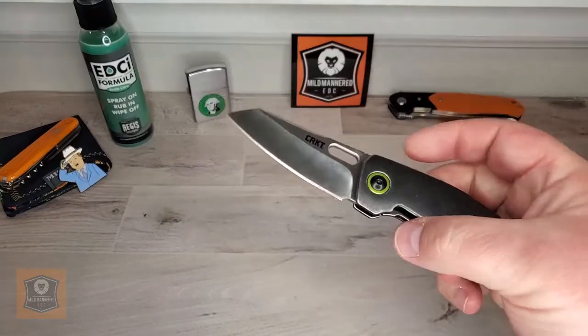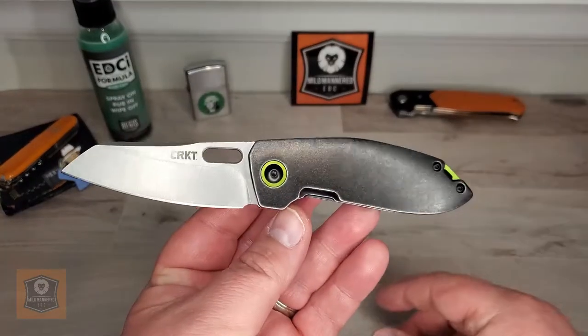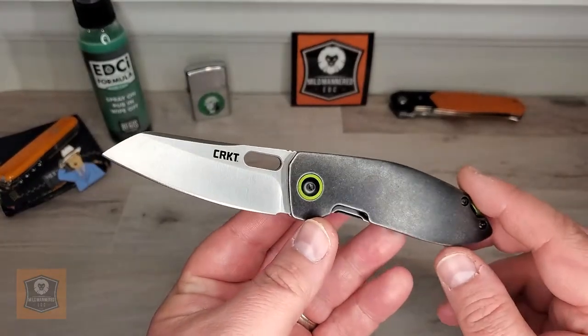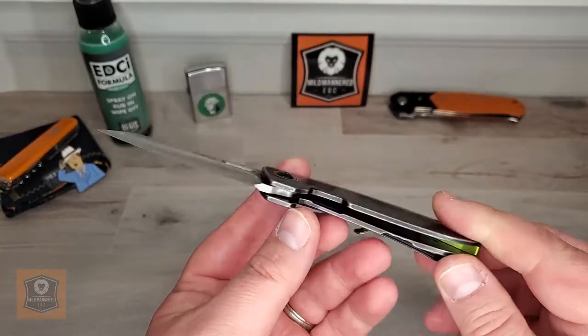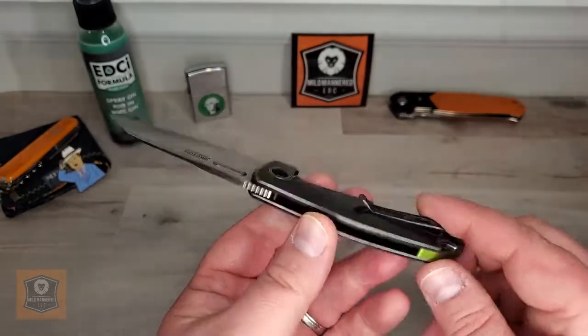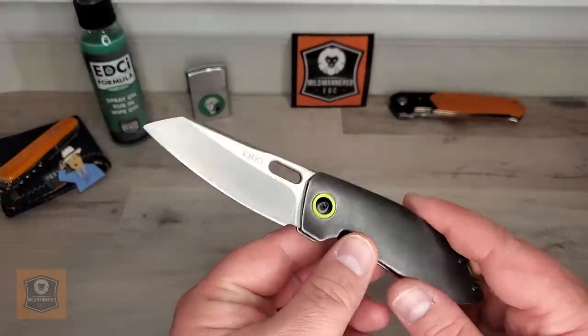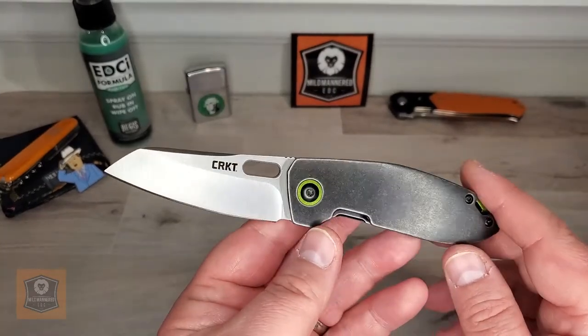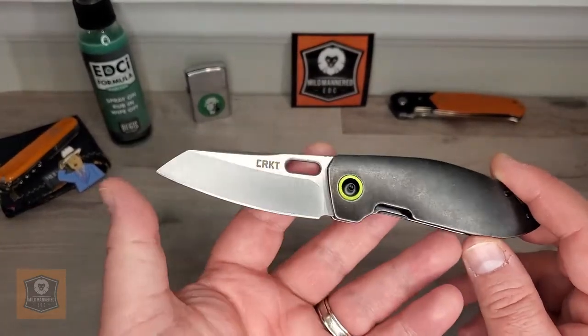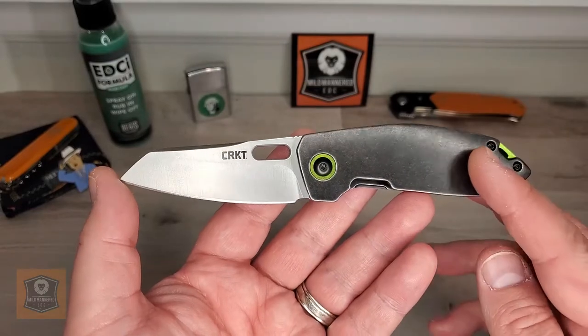So let's go ahead and get into this. We'll do a classic Mild Mannered review today — we'll talk blade and action, handles, scales, hardware, and carry and ergos. Let's talk specs real quick and just get those out of the way.